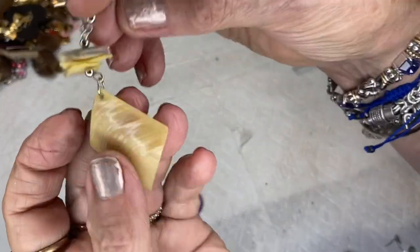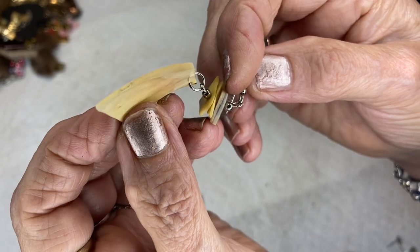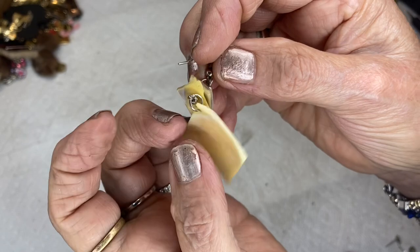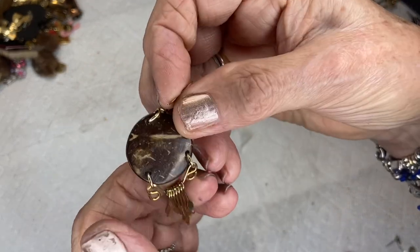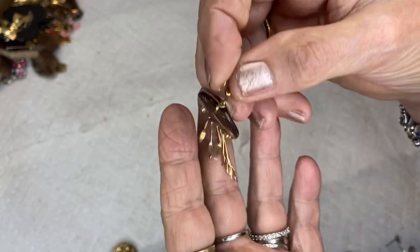These are real shells — I wish I'd shown you the difference in width so you can tell real from fake — silver tone ear wire. This looks like a coconut shell with little dangles, gold tone.